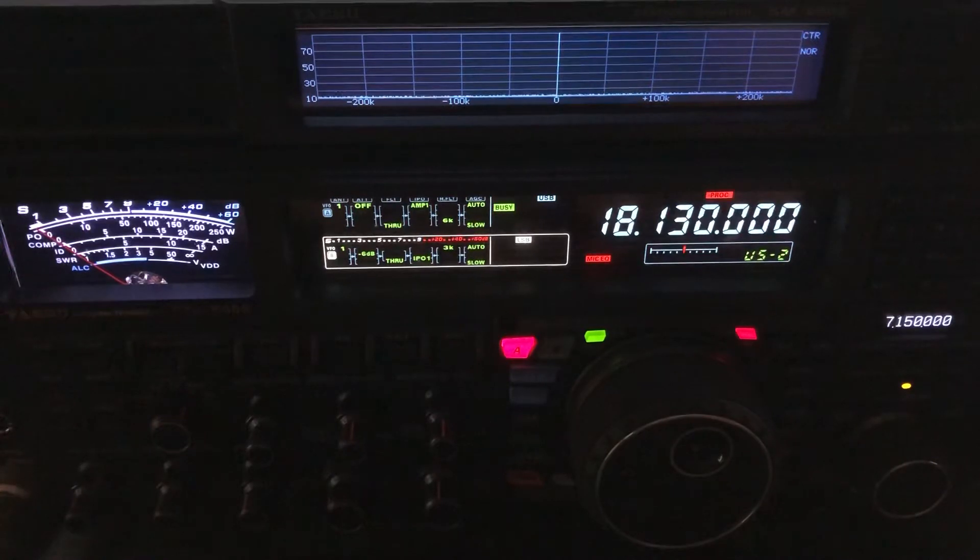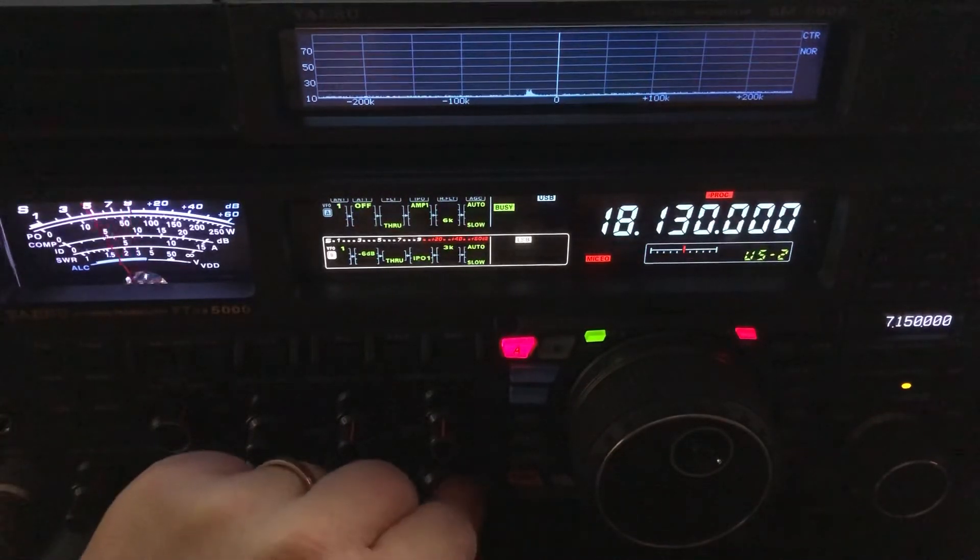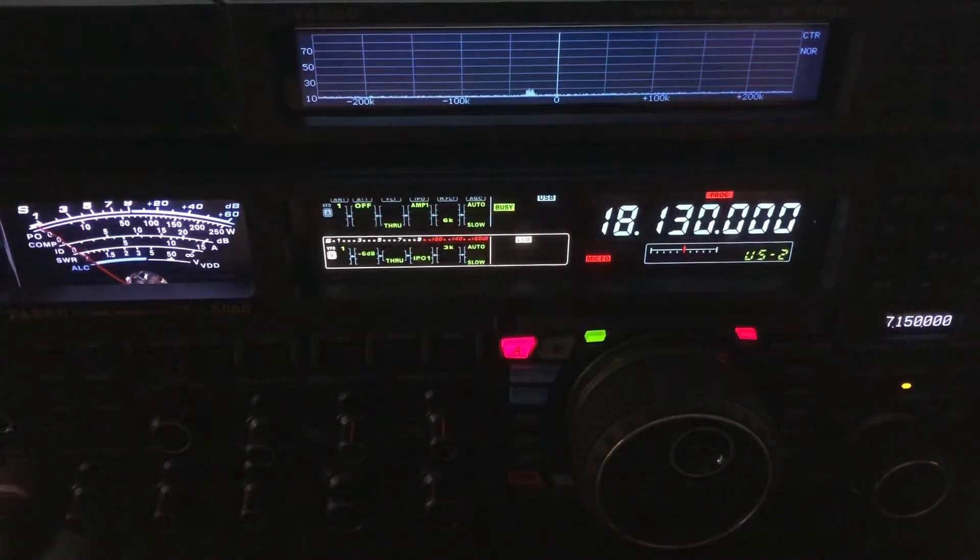There's the noise floor with the ZS-6BKW. Boy, the QSB is crazy. Cushcraft R5. Off-center-fed. My wire antennas — the doublet and the ZS-6BKW — are at about 45 feet at the apex.